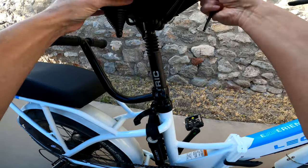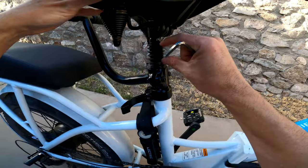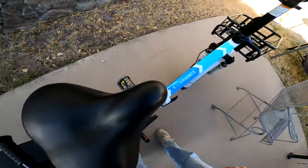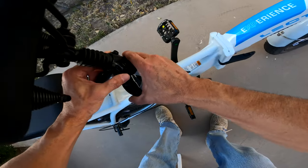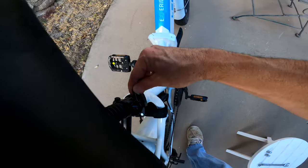If you have the suspension seat post, you want to make sure that when you tighten this down you're not tightening down on the suspension. You want to align your seat with the frame, tighten your seat clamp down, then align the handle with the frame, then tighten it down the rest of the way.